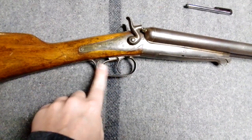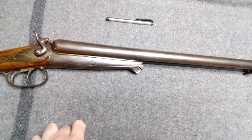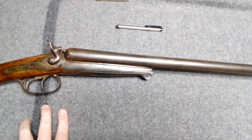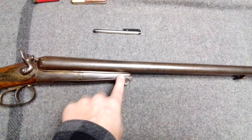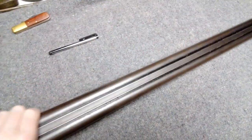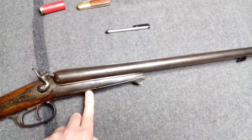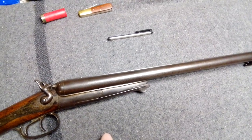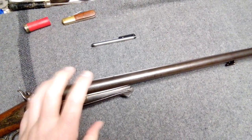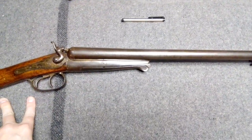It's got two triggers. That's the under-lever — it's like Lefaucheux, or however you pronounce that guy's name. I think he was a Frenchman that designed this type of action, and you see it on a lot of older Belgian and French shotguns. The Swedes kept making them way past pretty much everybody else had kind of given up on it.